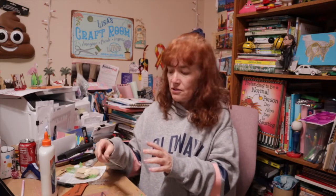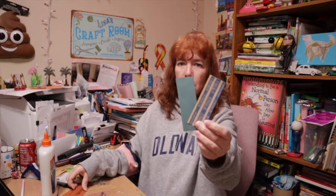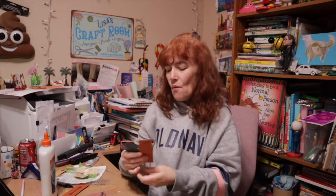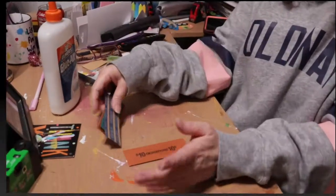Today we are talking coin wrappers — you know the kind you used to get from the bank, where you'd wrap up your money and take it back. We're going to talk about how to alter coin wrappers. These are great — you can use them in journals, on mixed media pieces, in planners, as bookmarks, as notes, or on your refrigerator. They have a wide range of use.